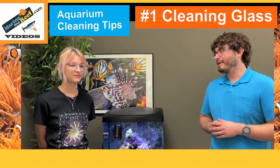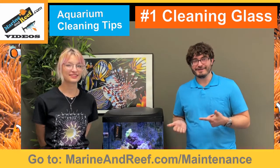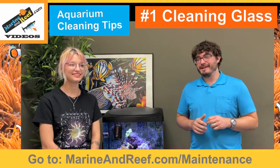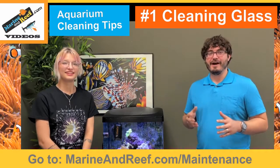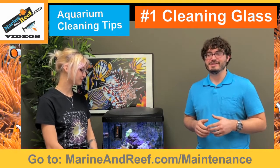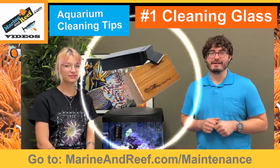Hello everyone, this is Jaren from Marineandreef.com and we'd like to introduce Sel, who's been with us for about a year now. Today we'd like to do a video reviewing some of the common maintenance tips, and we're going to start with one of the most important ones: using a magnet cleaner to clean your glass.